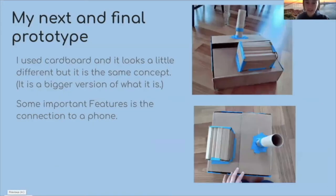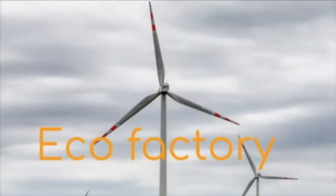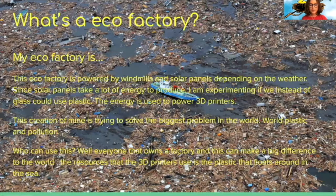My creation is called the Ecofactory. An Ecofactory is powered by windmills and solar panels depending on the weather. Since solar panels take a lot of energy to produce, I'm experimenting with using plastic instead of glass on top or using more materials. This creation is trying to solve the biggest problem in the world: plastic and pollution.